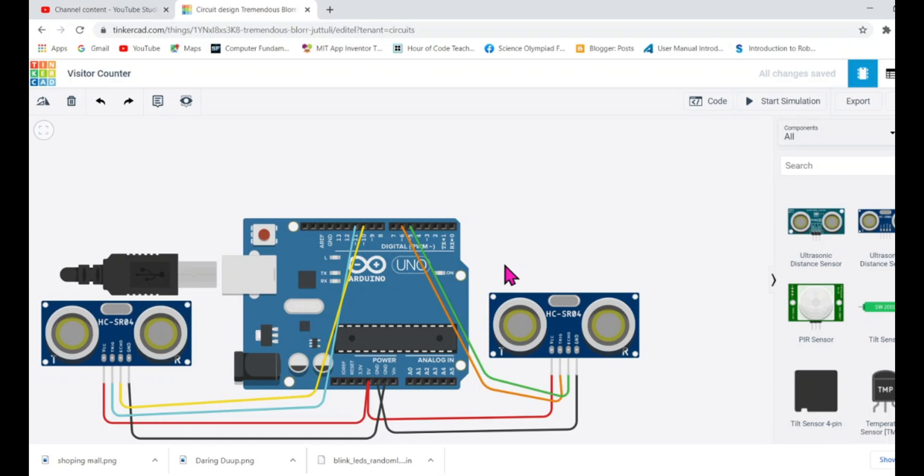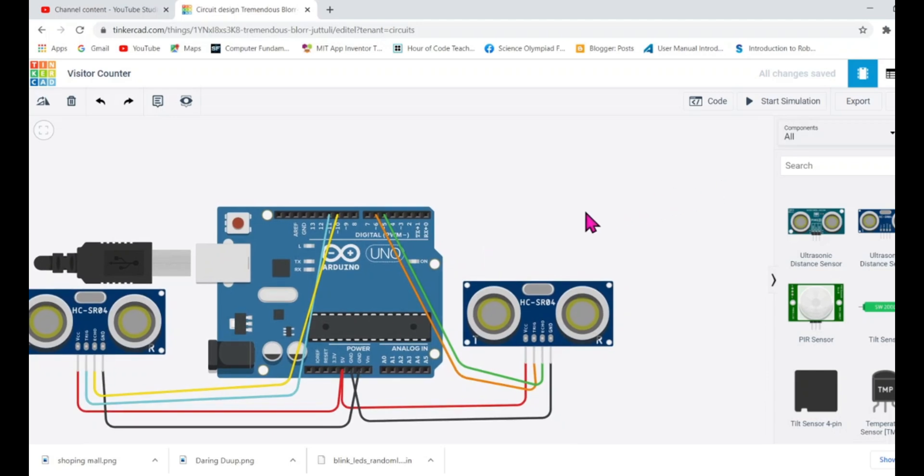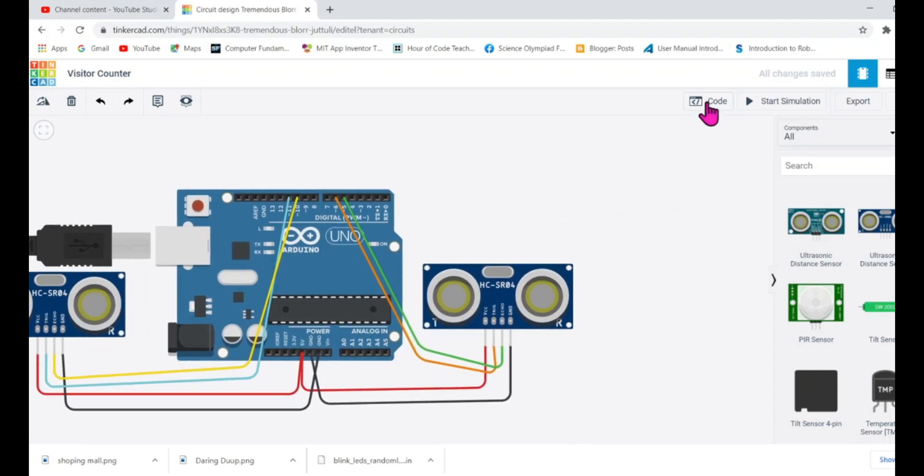As a programmer, keep in mind: the right-hand side sensor is attached at the entry gate — whenever it detects a person, it counts up. The left-hand side sensor is attached at the exit gate — whenever someone goes out, it counts down. That's the core logic. Now let's go to the code section.